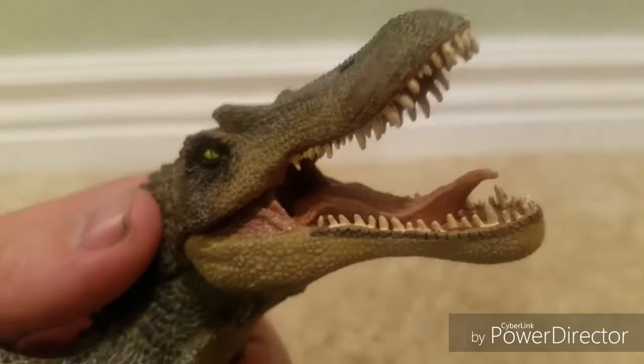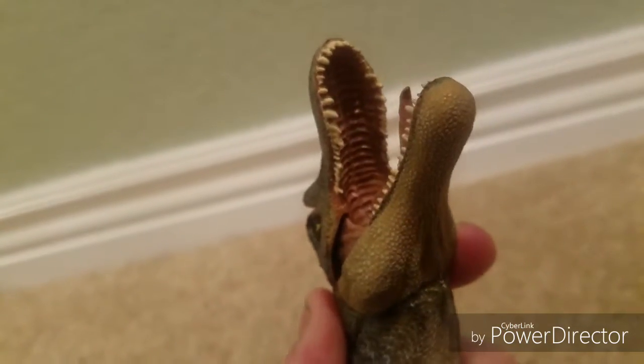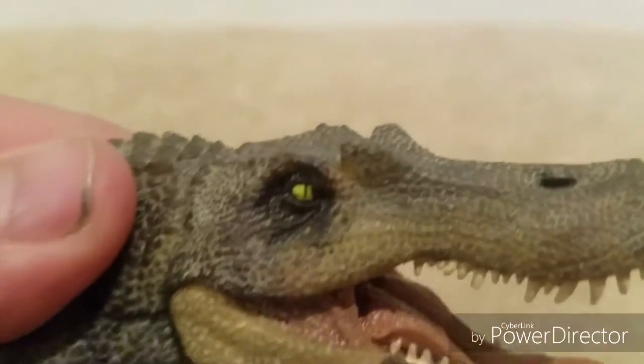Each tooth individually painted. Look at that up top — you got the top of the jaw sculpted. Even under the tongue sculpted. Just really, really well done.